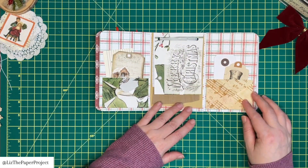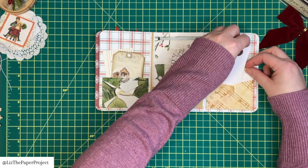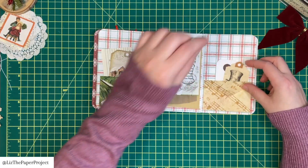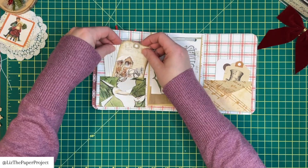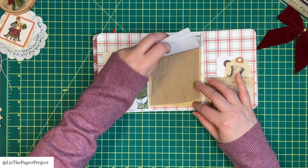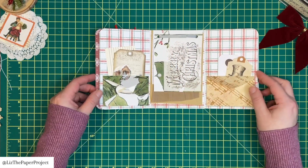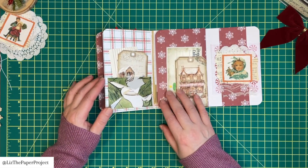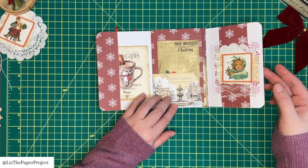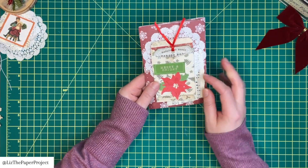I've got some little pockets that I'm adding. I made a little envelope — these envelopes I made with the Tim Holtz die set, I'll link that below. In the center I made a little notepad where you can take the pages out and add pages in, which I thought would be a nice addition.